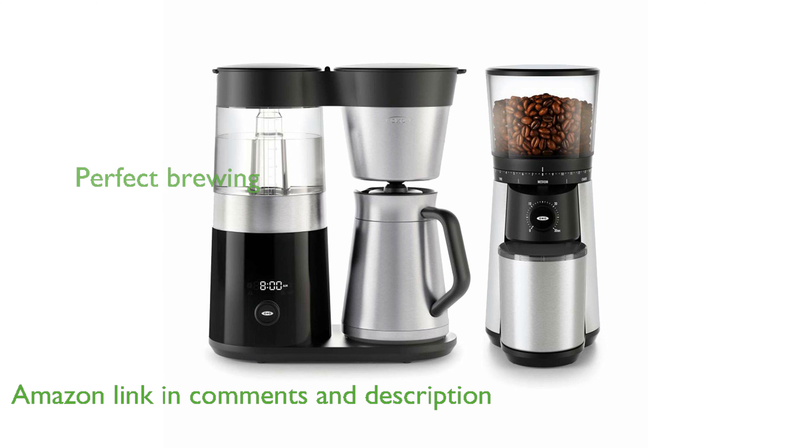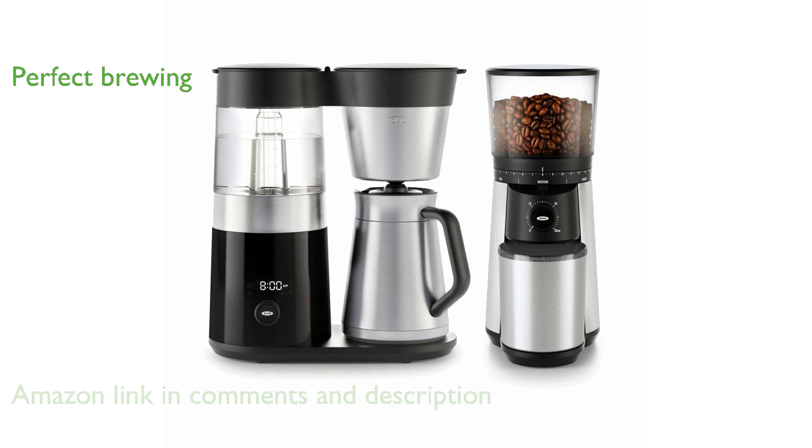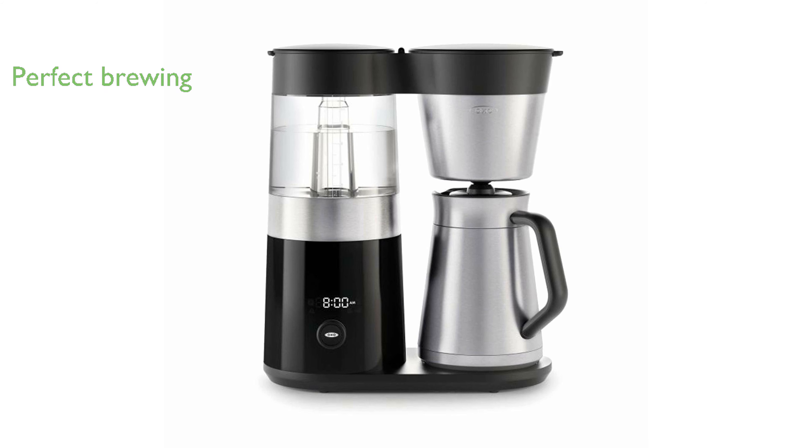The coffee maker's microprocessor-controlled brew cycle mimics the pour-over method to ensure every cup is crafted to perfection, whether you are making 2 cups or 9. Designed with precision, this coffee maker heats and maintains the water temperature between 197.6 and 204.8 degrees Fahrenheit, ideal for brewing coffee.